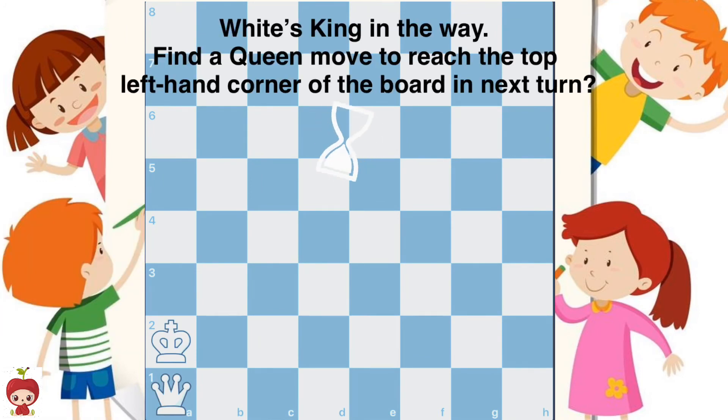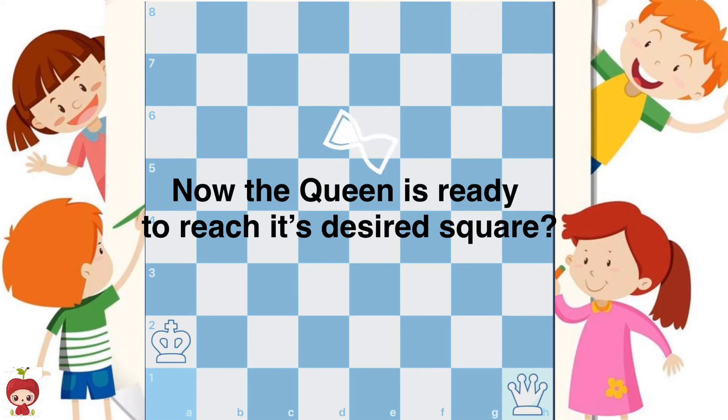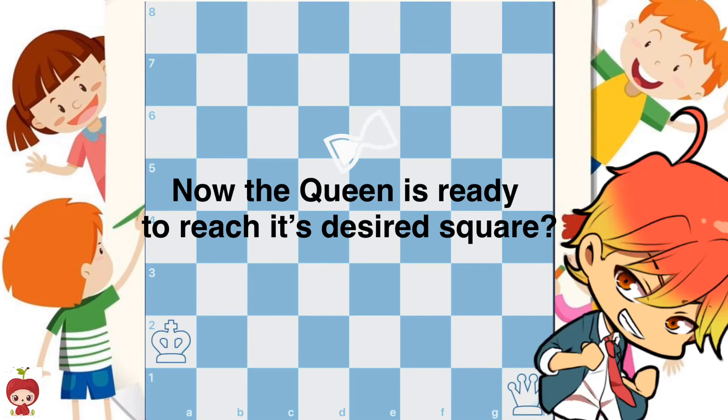Practice move 4: White's king is in the way. Find a queen move to reach the top left-hand corner of the board in the next turn. The queen is now ready to move up the diagonal to reach its desired square.